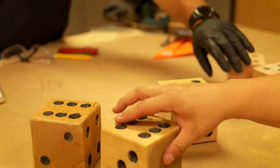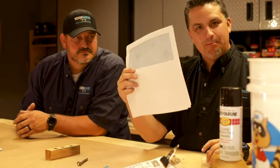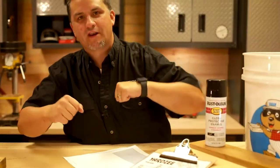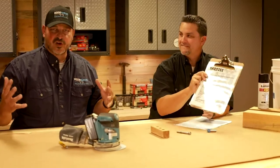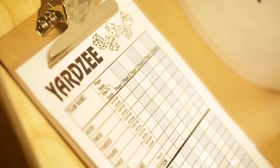We are making Yardzee — it's a yard game version of Yahtzee. We're going to take four by four wood, cut them into squares, use templates to make our dice, and then roll them out onto the lawn and play Yahtzee. We actually took the score sheet we found online, printed a large version of it, and laminated it so we could use a dry erase marker to keep score.